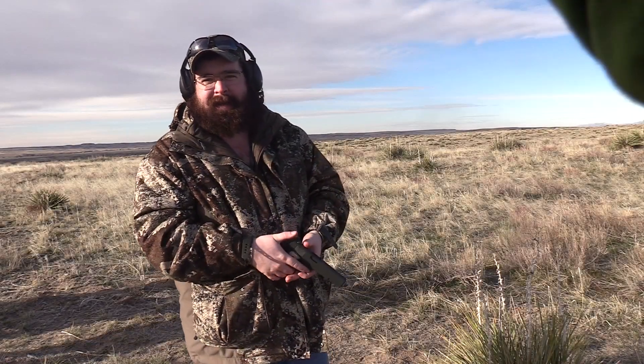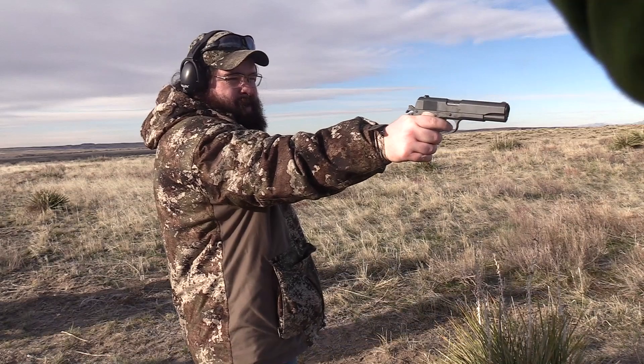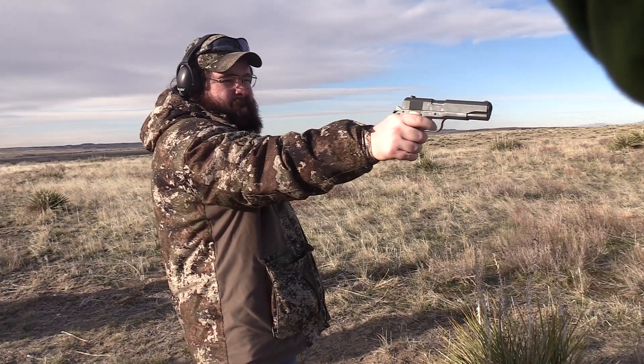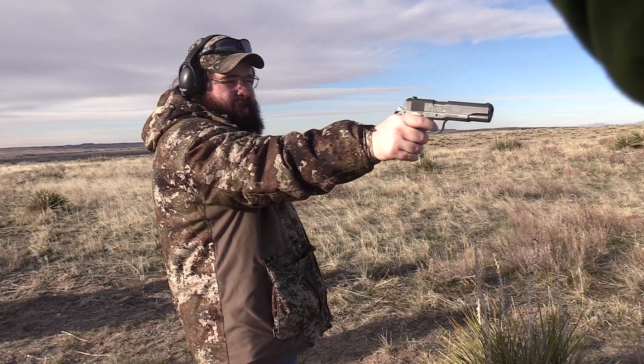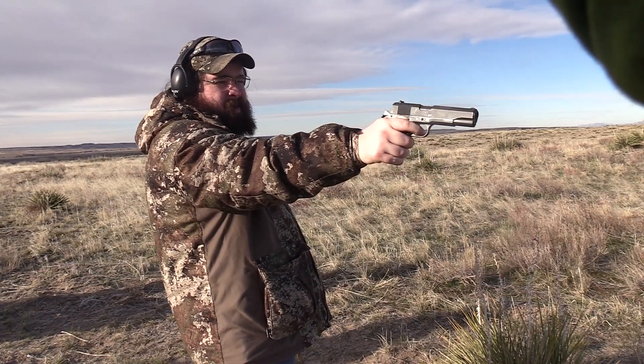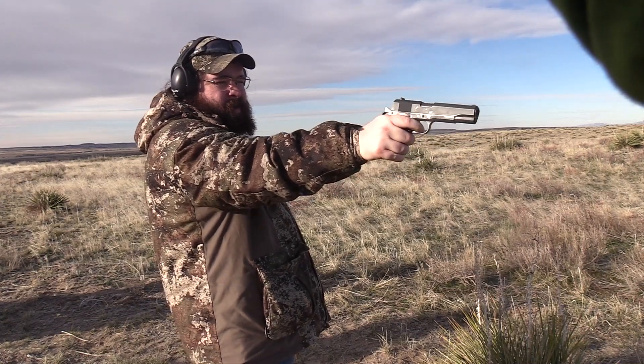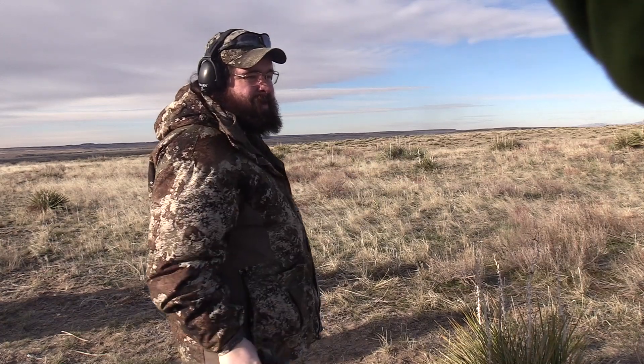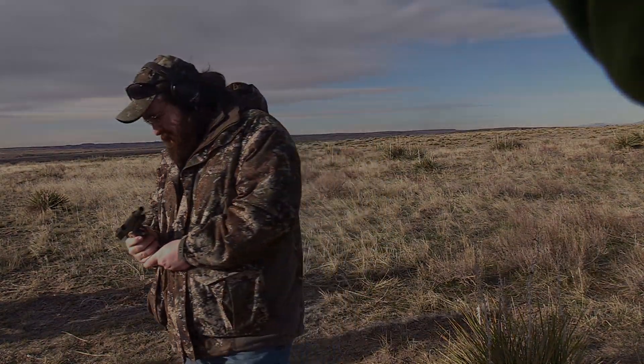You know, them German guns are nice, but nothing beats a good old 1911. Got cocky! Thank you.